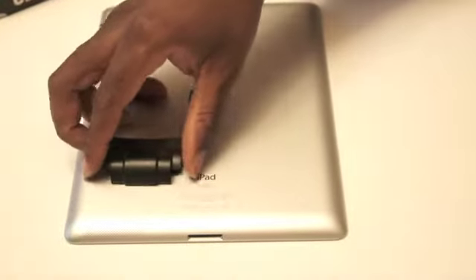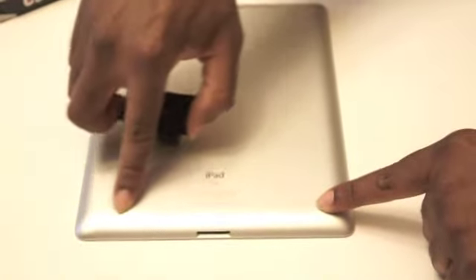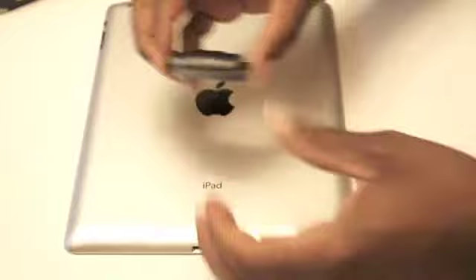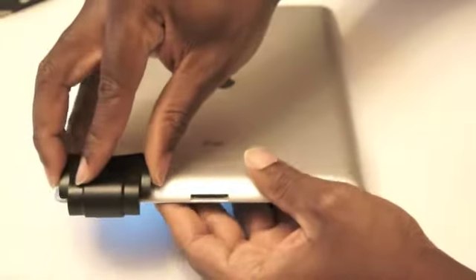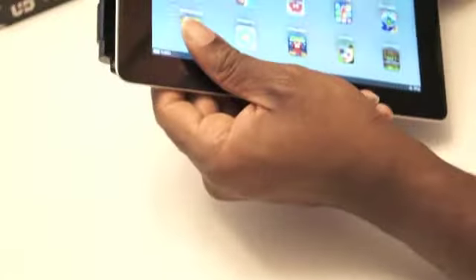Today we're going to talk about how to use FOCO. The sticky pad of FOCO will be attached towards the back of the speaker of the iPad. The curved sides of FOCO will lay on the curved sides of the iPad. There are two ways to attach it. You can come from the front over the speaker — that way the curve matches the curve there, and the FOCO is on the back and on the front too.